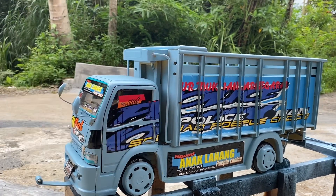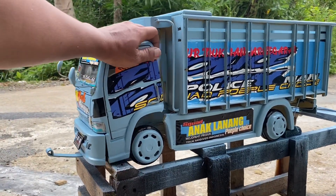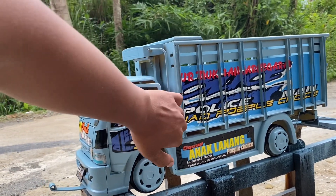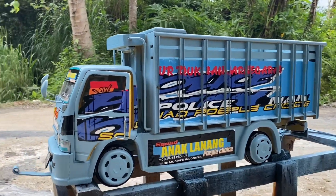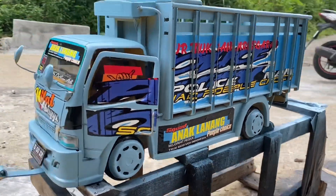Tapi nanti bayarnya transfer ya. Kita langsung aja review speknya guys, mereka speknya ini full spek ya. Ini bisa jungkit seperti ini. Ini bisa jungkit-jungkit seperti ini. Kemudian ini juga bisa buka-bukaan guys. Keren sekali guys. Kemudian untuk ukurannya sendiri, ini panjangnya sekitar 60 cm guys, jadi cukup gede ya.